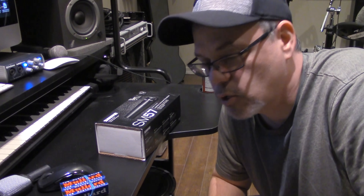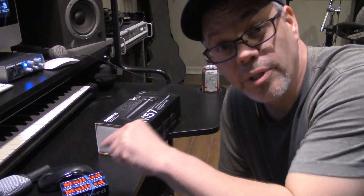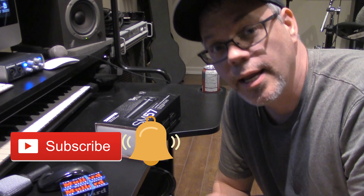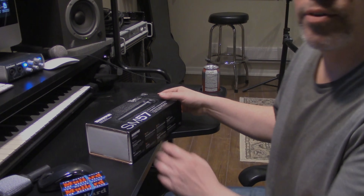Hey guys, Lucas here with Blues You Can Use, sharing many years of guitar playing experience with you. On this channel, I do gear reviews, lessons, tutorials, and so much more. If you're new to the channel, please click the link and consider subscribing. Also click the bell to get notifications when I upload new content. And if you're a returning subscriber, thanks again for your support. Without further ado, let's unbox the SM57.